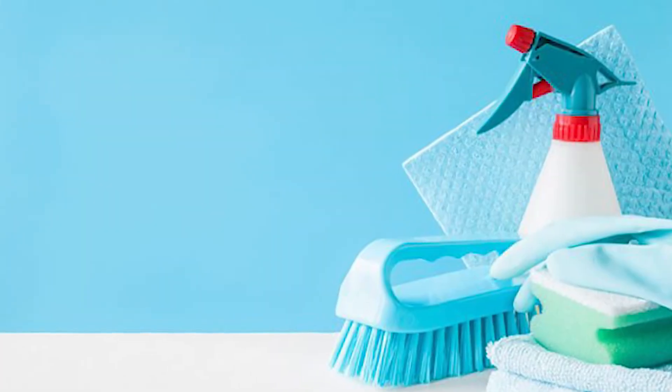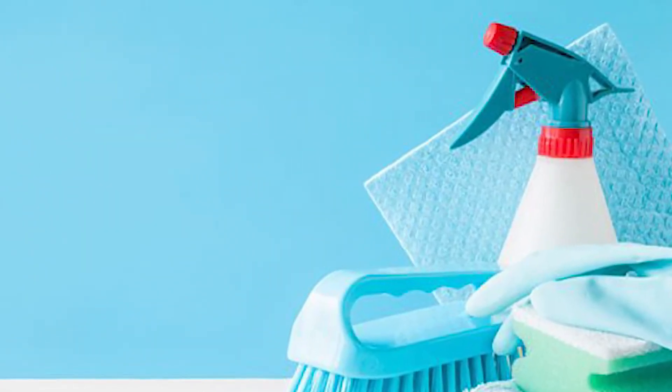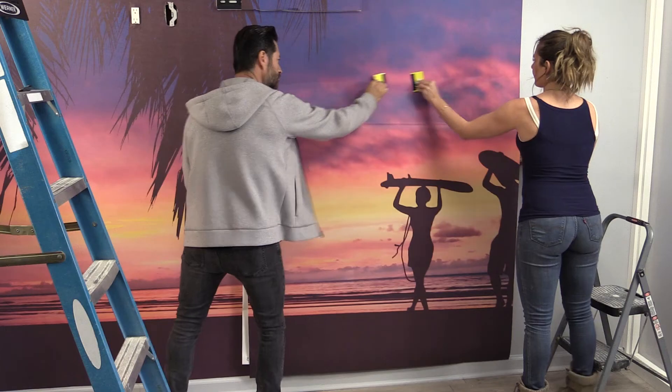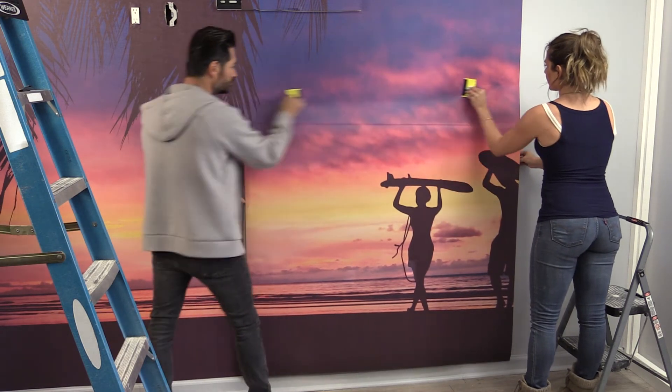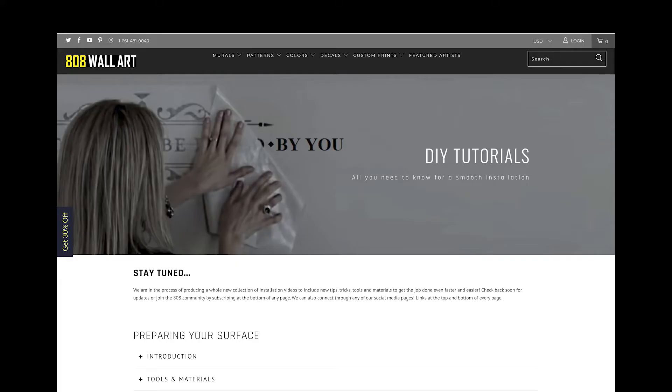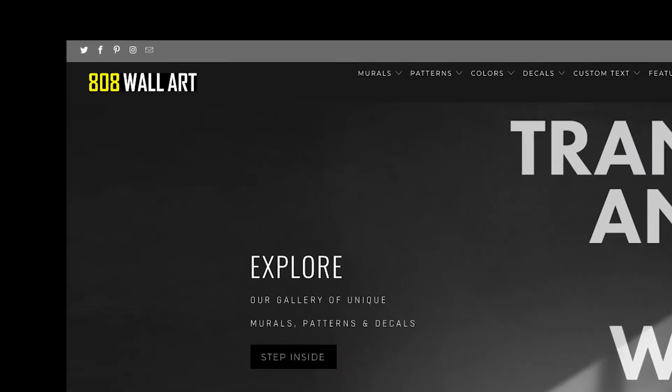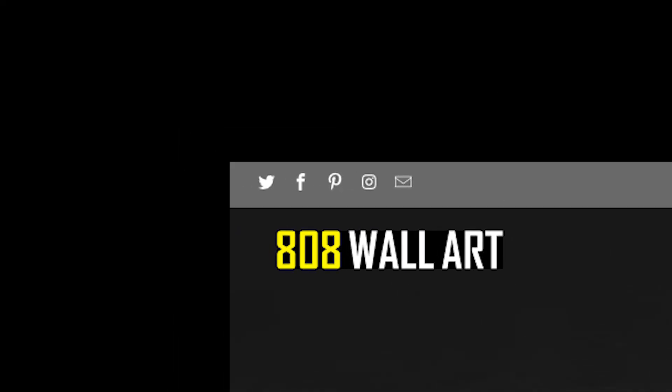If you have a surface we didn't mention or further questions, reach out to us through our contact page at 808wallart.com. To find more tips and tricks on installing, care, and removal of your wall art, continue through the 808 University Library. Be sure to subscribe for special deals and updates on new artists joining our community weekly.